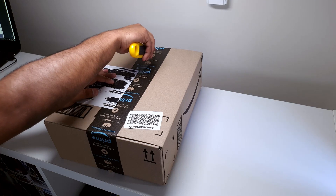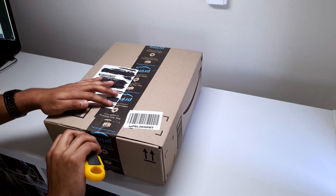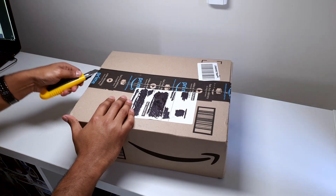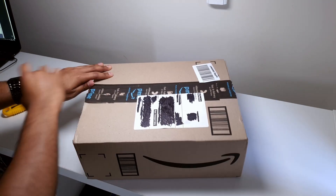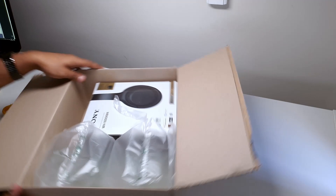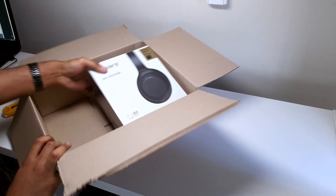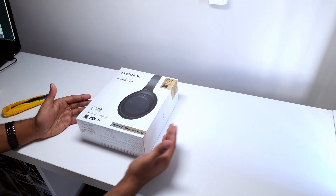The first thing we'll do is go ahead and cut this open, make sure we get two corners, look around here, get the other side out, and after a little bit of manhandling we're able to get in there. There's a little bit of safety foam — we'll take that out, get rid of this box on the side, and from that we have the actual headset itself.